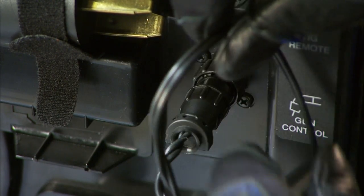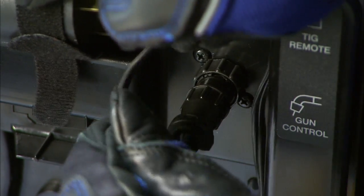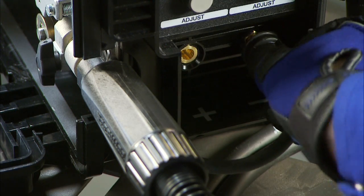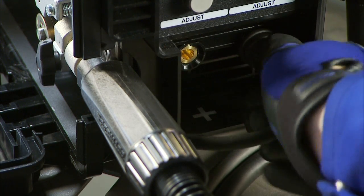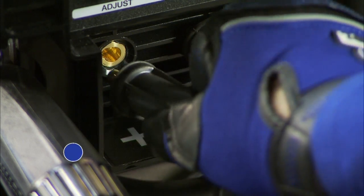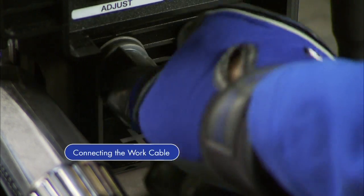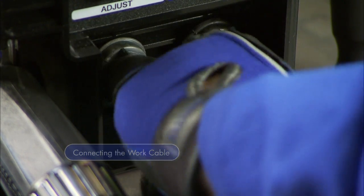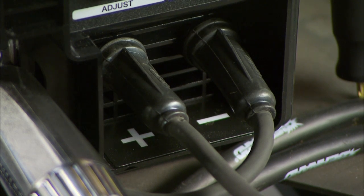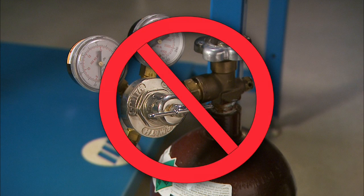Then secure the cable to keep it out of the way of the internal drive components. While the machine is still off, plug in the drive lead into the negative receptacle and turn clockwise to tighten. Insert the work cable into the positive receptacle and turn clockwise to tighten. The machine is now set to DCEN or negative polarity.